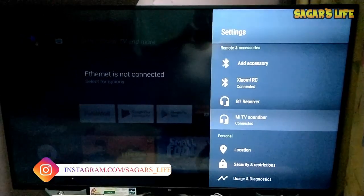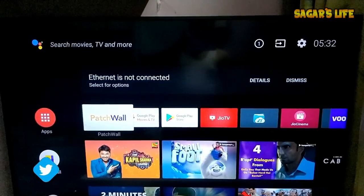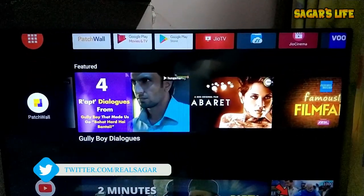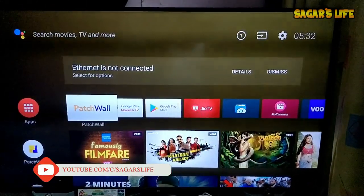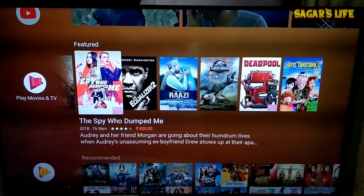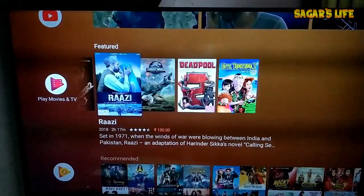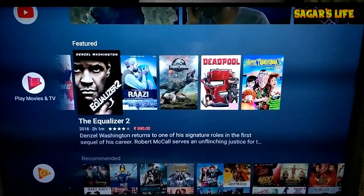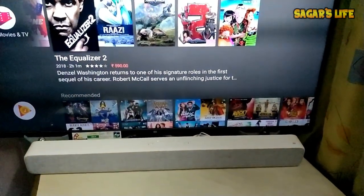The sound bar is now connected to our TV through Bluetooth — it's showing as connected. The problem is I can't play any trailer or movie on this TV while shooting this video because of copyright. That's why I'm using my own video. One thing I must say: the sound output is very good for the price. Comparing to similar sound bars which cost around 8000 rupees, this one is very cheap.